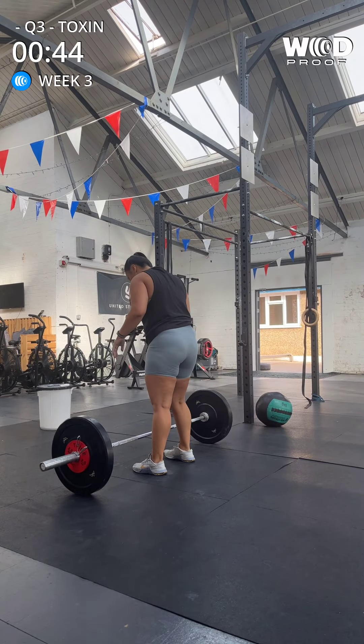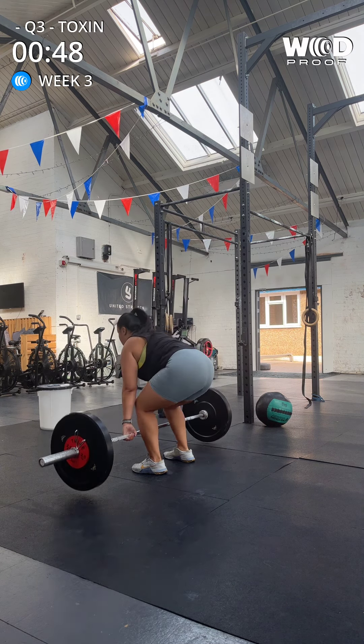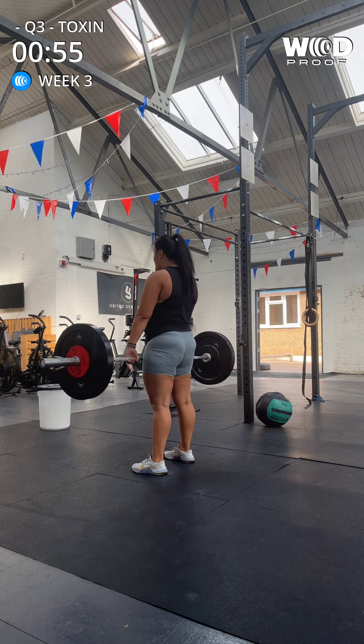All right, five deadlifts. Make sure we're standing all the way up. One, two, three, four, five. Good.